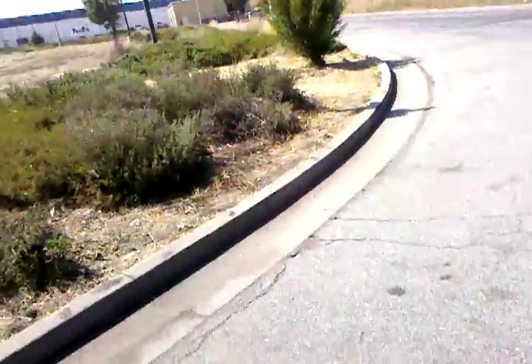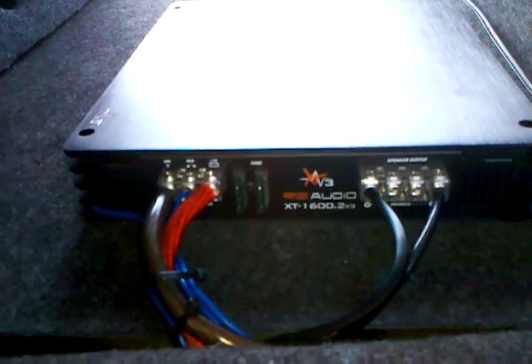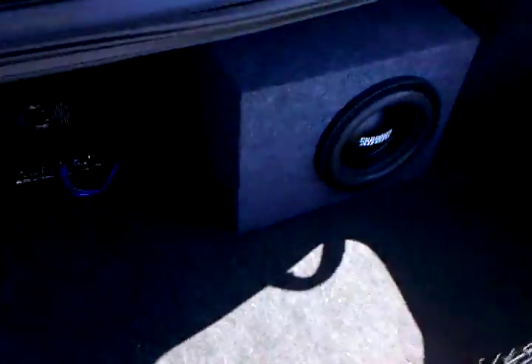I thought about making a quick video on my lunch break, wanted to show it off. So there it is — Sundown 10, RE Audio amp, 1600 watts. Right now I got it bridged at four ohms, I got four gauge power wire and negative wire. Bridged, it's getting 800 RMS — I think the sub only takes 600. Yep, there it goes.